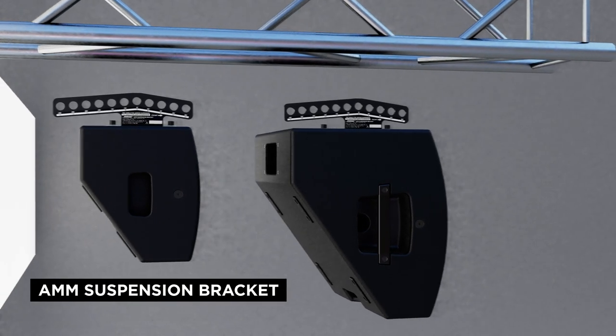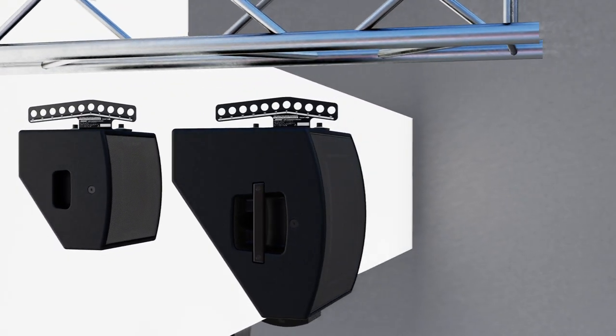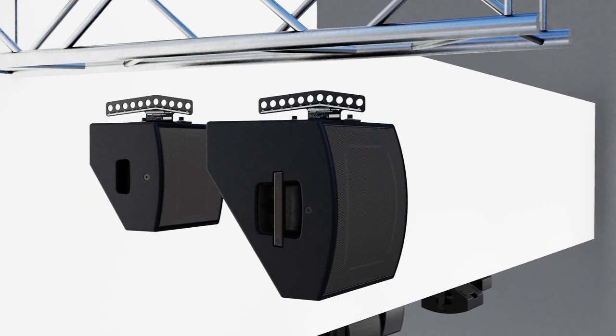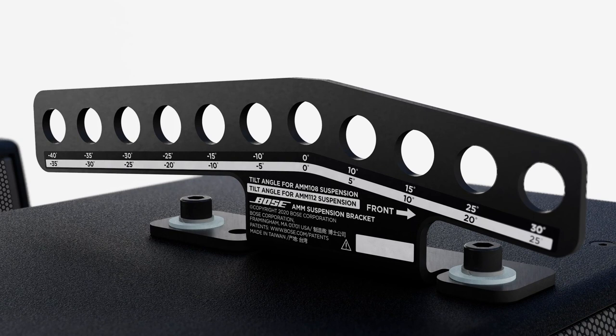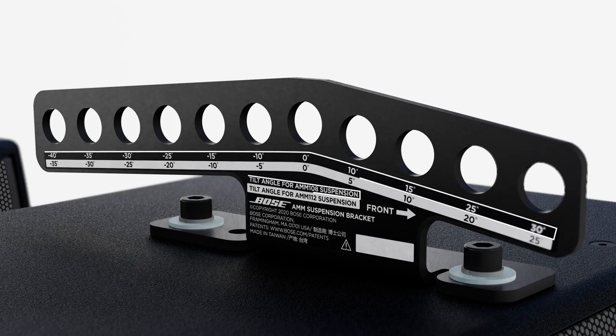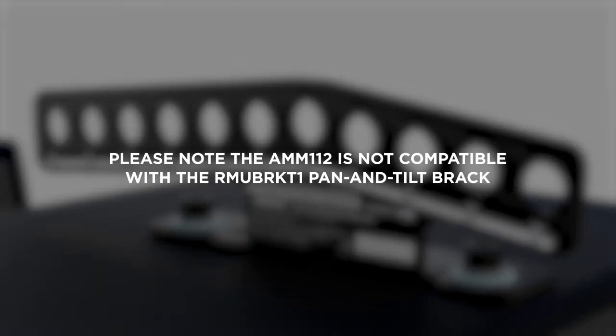The AMM 112's M10 threaded inserts can also be used with the optional AMM suspension bracket that allows for easy angle adjustment. The AMM suspension bracket is marked with two sets of mounting angles designed independently for the AMM 108 and AMM 112. Please note, the AMM 112 is not compatible with the RMU-BRK-T1 pan and tilt bracket.